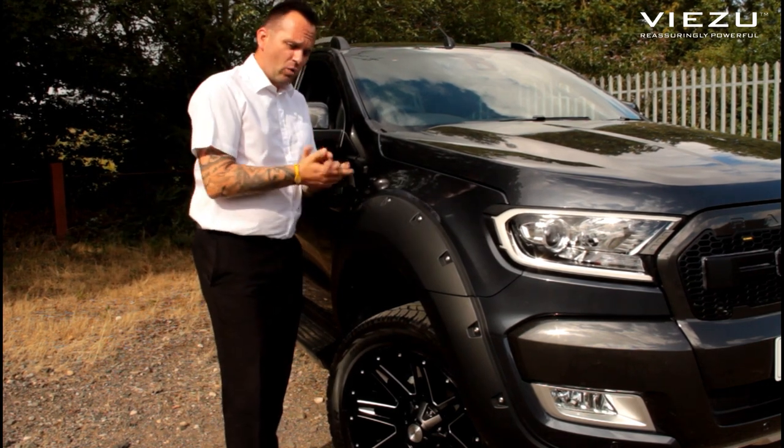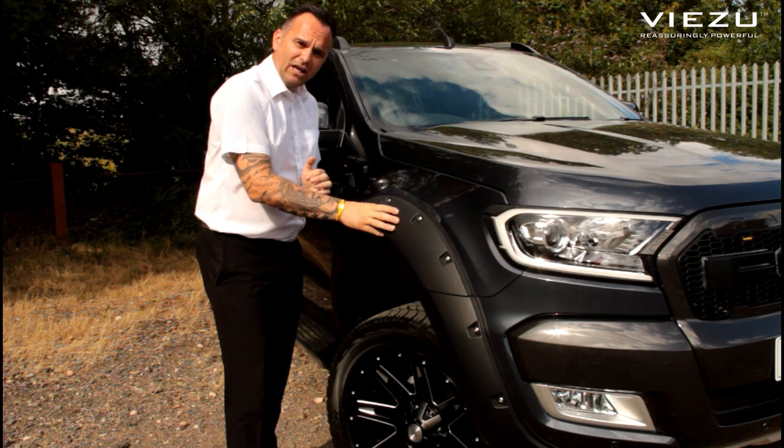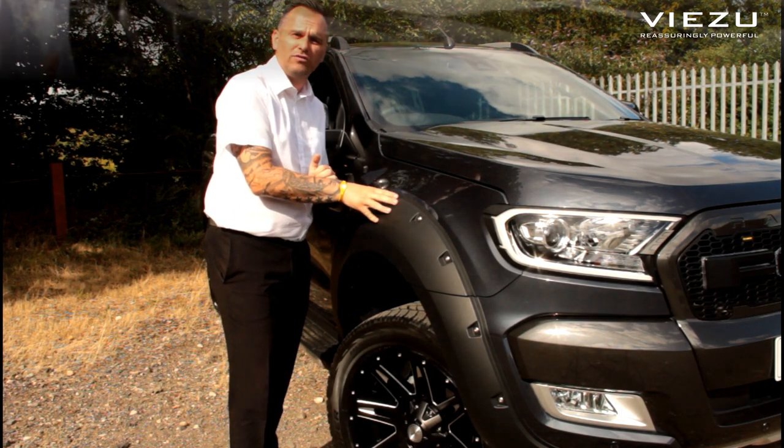Let's start with the front wheel arches. We've put the extended body lip on the front of these, finished in matte black — they look absolutely stunning and give it a more aggressive look than the normal standard look for the vehicle.